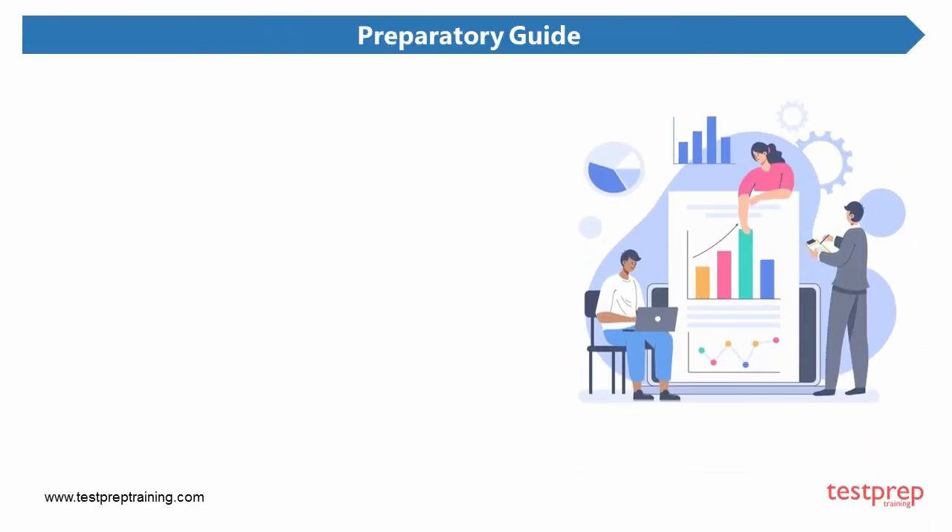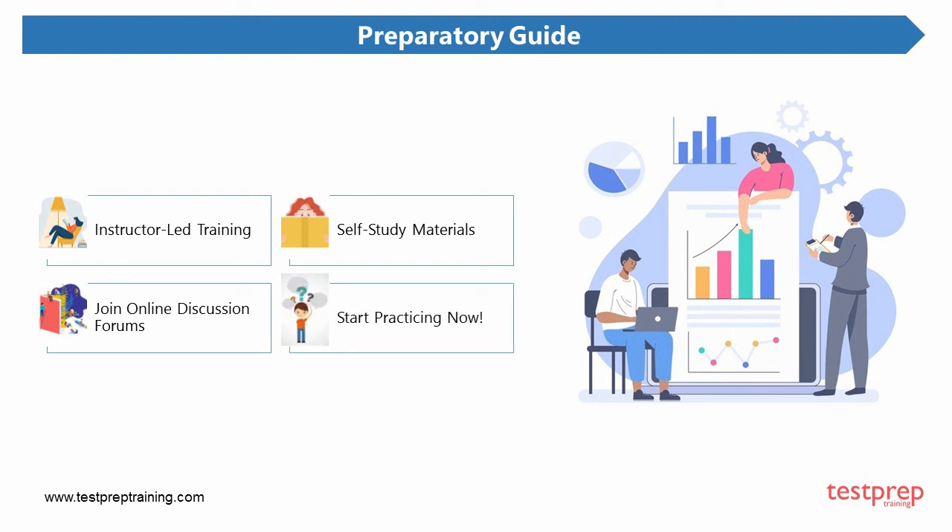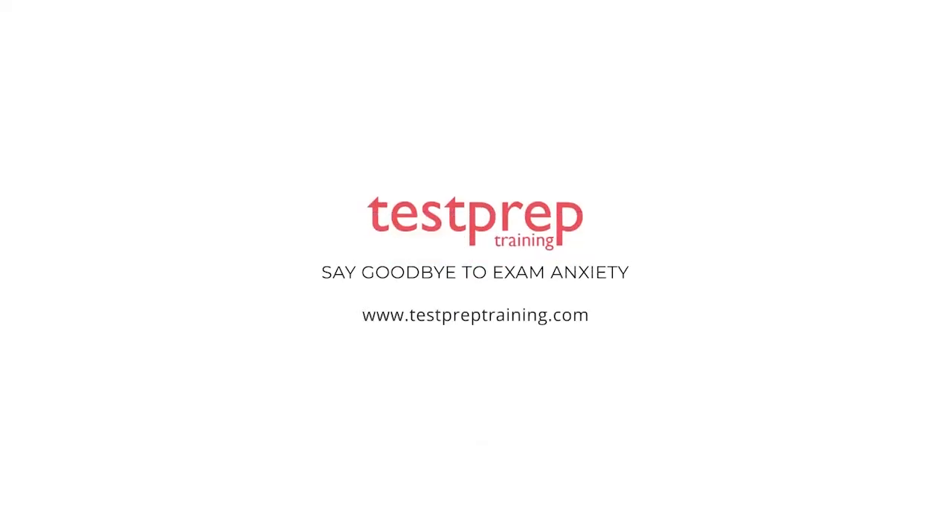Now let us discuss the preparatory guide. 1. Instructor-led training — WatchGuard greatly recommends candidates enroll in instructor-led training to get hands-on experience. 2. Self-study materials — WatchGuard also provides video-based courseware for candidates seeking the Secure Wi-Fi Essentials certification. 3. Join online discussion forums — this helps you discuss problems with others taking the same exam. 4. Start practicing now — the advantages of solving practice tests cannot be undermined; the more you solve, the more you'll understand the exam expectations. For more such videos, subscribe to our channel.